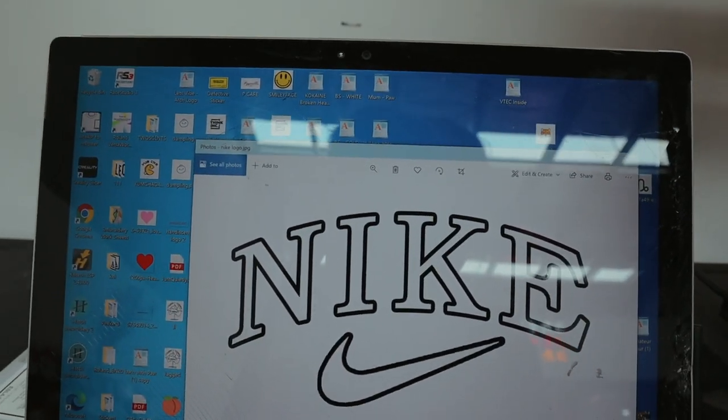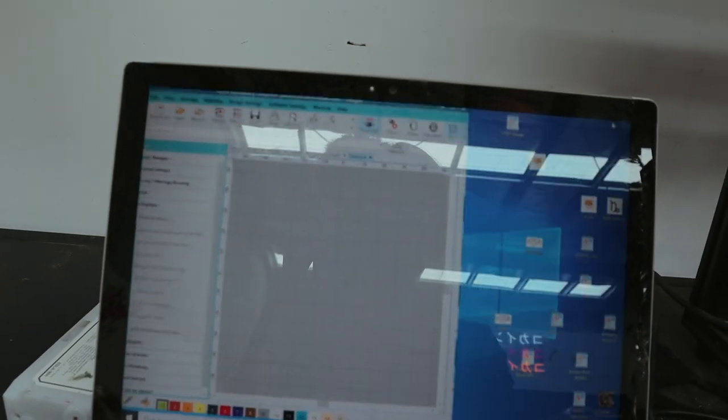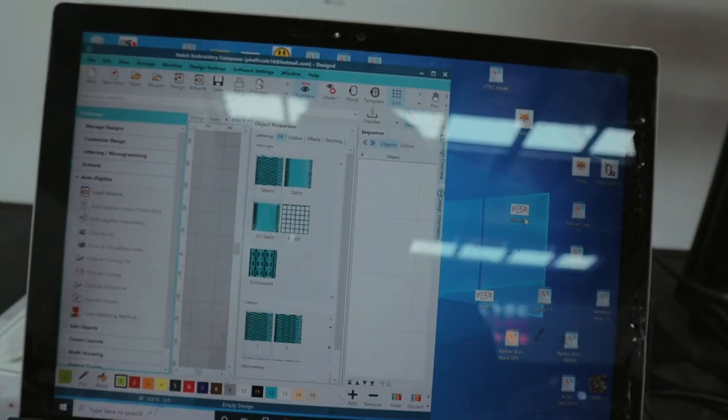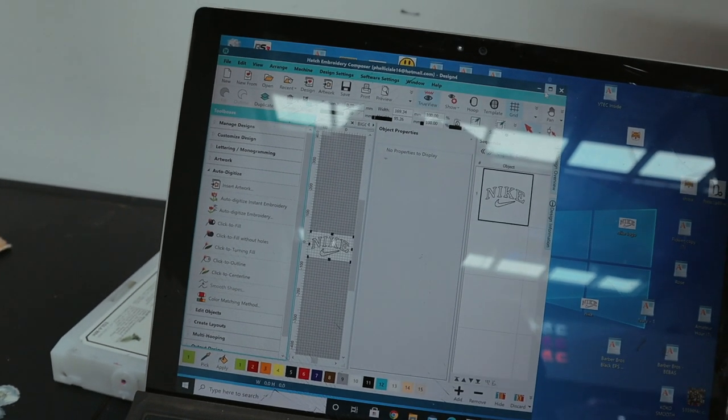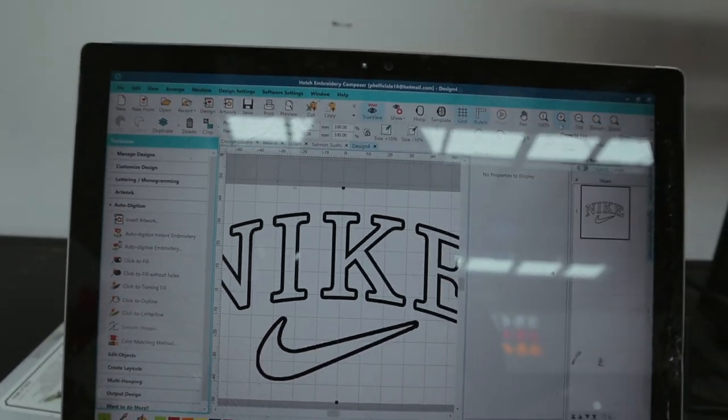I use Wilcom by Hatch for my embroidery software — it's quite expensive but honestly so easy to use. All I'm going to do is drag the logo in. There we go — I just set it to 100% and the logo is in. Now let's get to digitizing. A really good thing about Wilcom by Hatch is that it actually auto-digitizes things for you, which makes the process a lot easier.